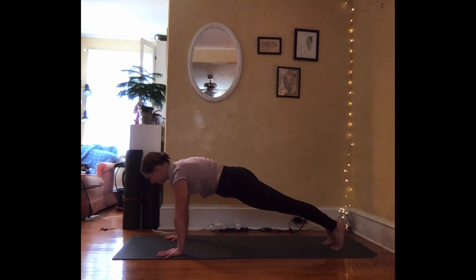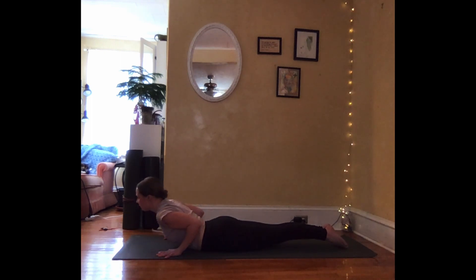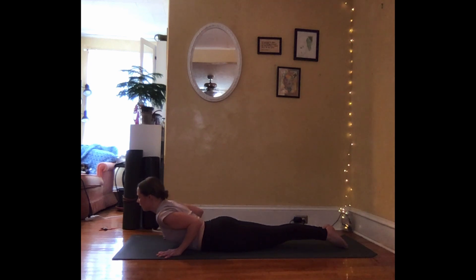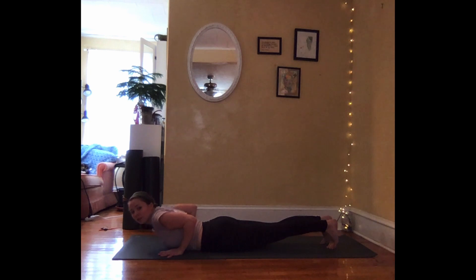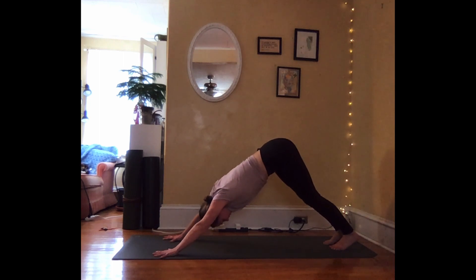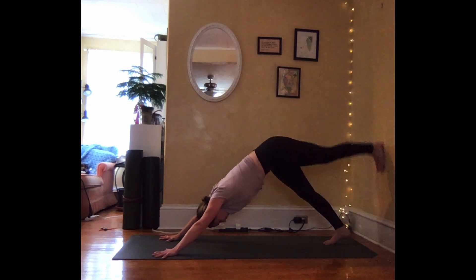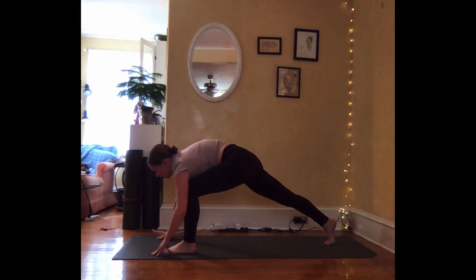You can lower your knees if you'd like. Take a deep breath in. Exhale, lowering one straight line all the way down to the ground. Inhale, draw the heart forward and up. Exhale, lower. Inhale, heart comes forward and up. Exhale, press the hands, tuck the toes, push back and up — downward facing dog. Let your breath become deep and even. Lift your tailbone a little bit higher. With your next inhalation, lift the left leg high.